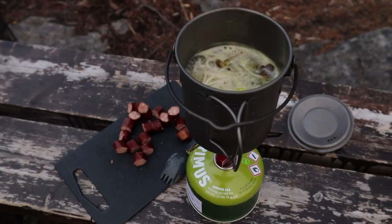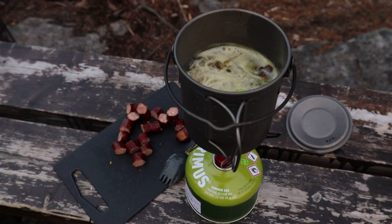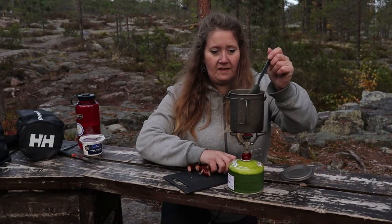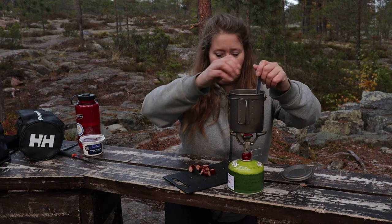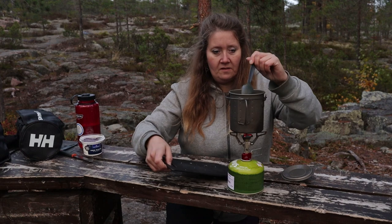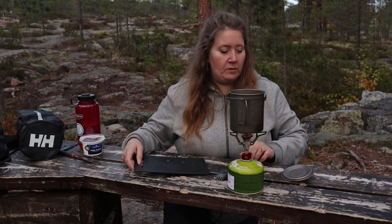Nu får det här koka lite grann. Nu kokar det upp igen, så då kastar jag i korven – den rökta korven. Och så får det koka ihop det också.